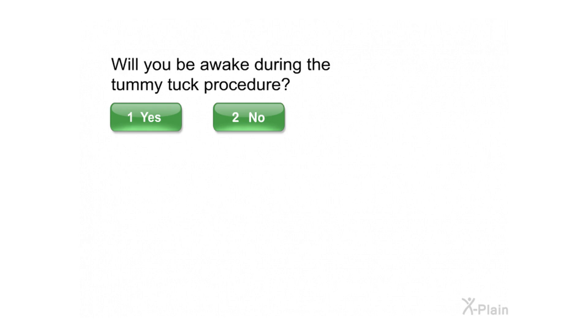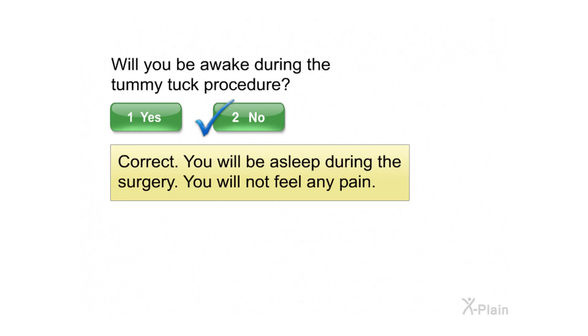Will you be awake during the tummy tuck procedure? Select yes or no. Correct. You will be asleep during the surgery. You will not feel any pain.